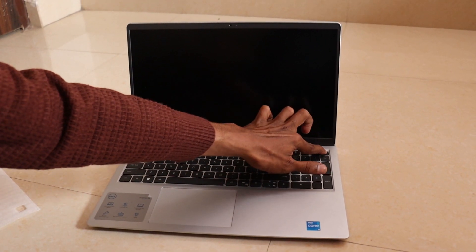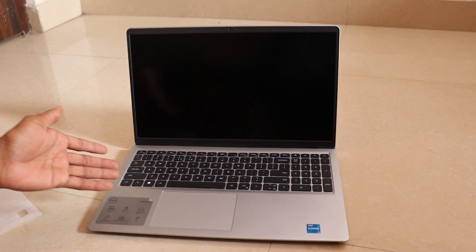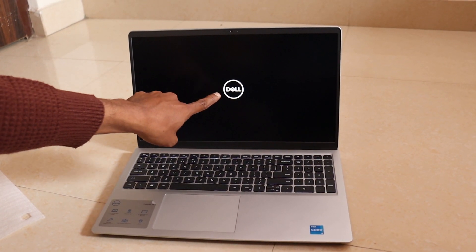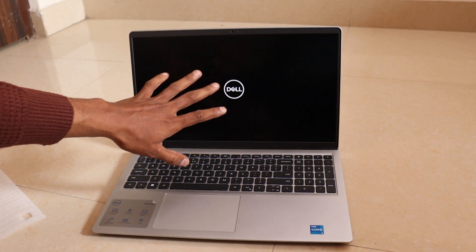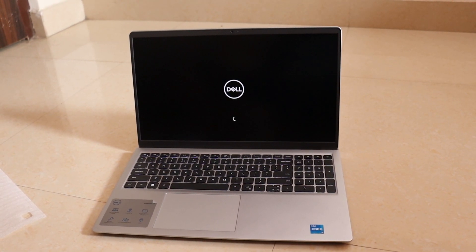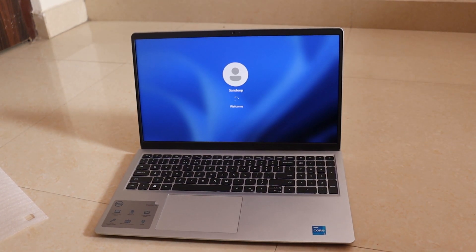I will show you the power button. You press the single button and hold it for 2-3 seconds. It boots up and shows the Dell logo on the screen. It takes a little bit of time, and then it shows the Welcome screen.